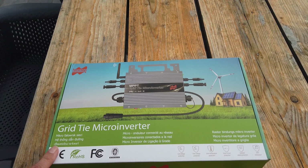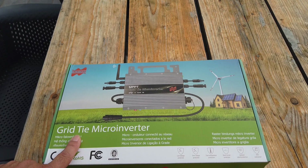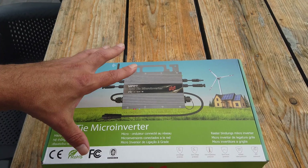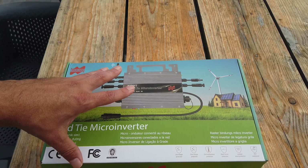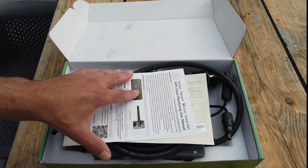Let's start unboxing the item. As you can see, we're talking about the grid tie micro inverter. Grid tie means you have to connect the inverter before it can actually work. If you don't have a 230 or 120 volt grid, this item will not work. Let's unbox and see what's inside the box.